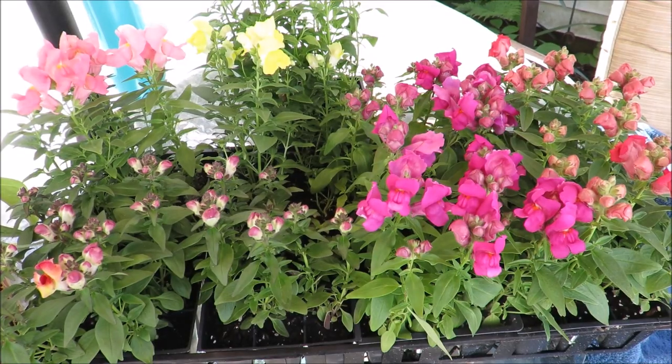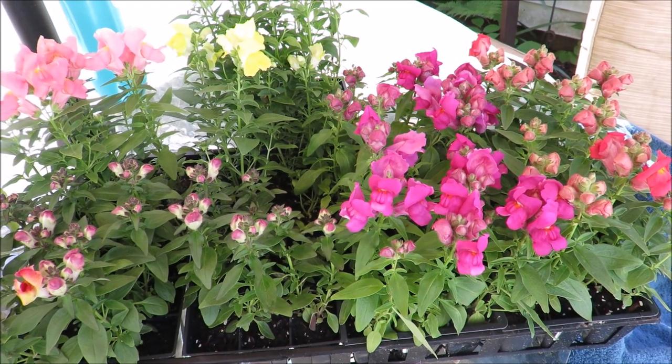Hi everybody, it's Kathy from Huckleberry Herbs and Art. Today we're going to use this cool crisp Saturday morning, May 20th, 2017, in southern New Hampshire, to put a little color into the garden with some snapdragons and some hollyhocks. Come on, so here are the snapdragons that I have.